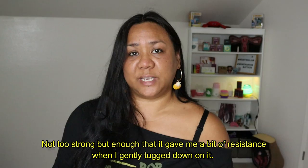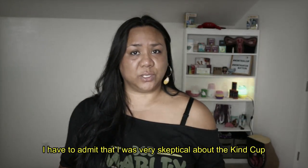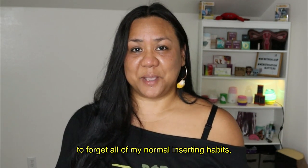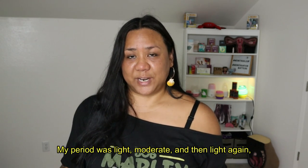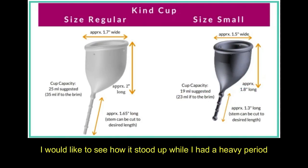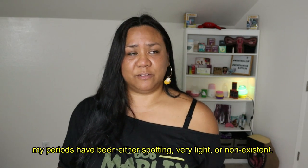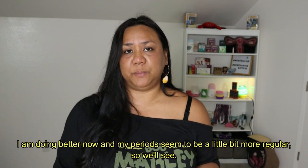My overall thoughts on the Kind Cup. I have to admit that I was very skeptical because of my previous experience with other ergonomic designs. But with a little coaching from Christine to forget all of my normal inserting habits, I was able to get the Kind Cup correctly and comfortably positioned without a struggle. My period was light, moderate, and then light again. I was able to wear it for eight hours on the heavier days and remove it without overflowing. I would like to see how it stood up during a heavy period, but for the last year and a half or so, with a lot of family stress and some depression, my periods have been either spotting, very light, or non-existent. I am doing better now and my periods seem to be a little bit more regular.